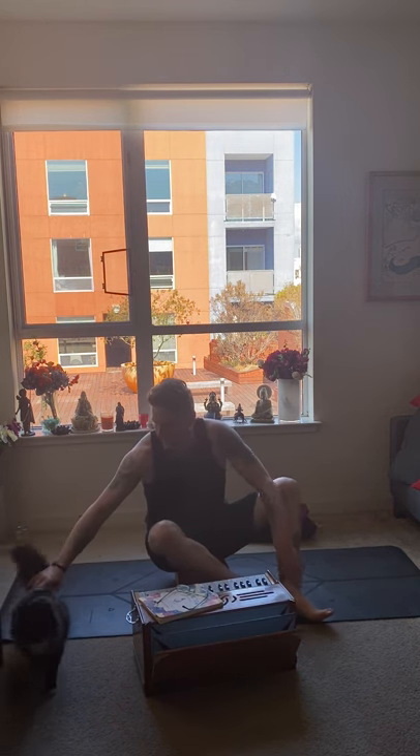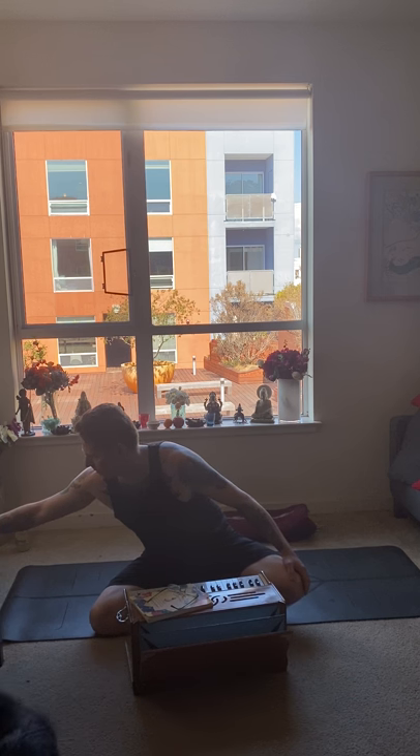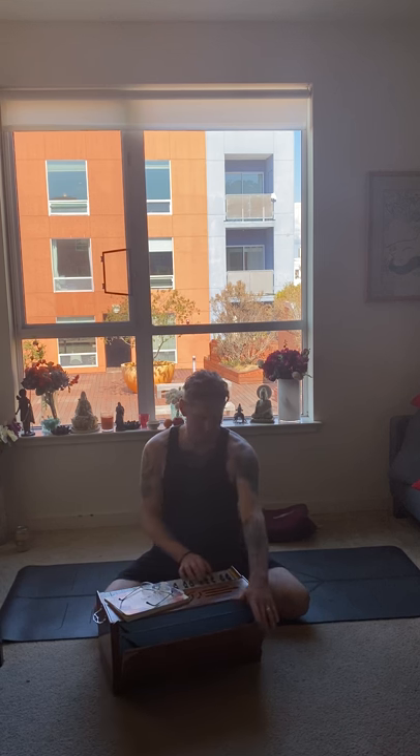Hello buddy, we're going to start by chanting Om and Shanti. You can think of Om as a great eraser for your mind, creating space for learning. And Shanti, which is peace — something we can all use more of these days. If you want to just listen, that's fine. Shanti, Shanti, Shanti.